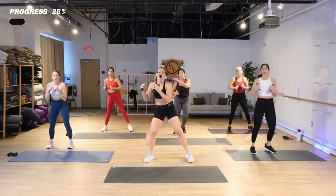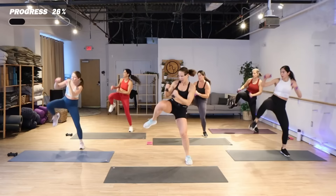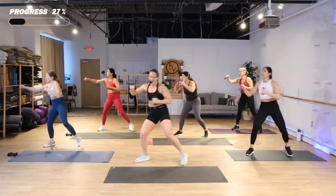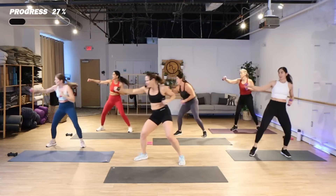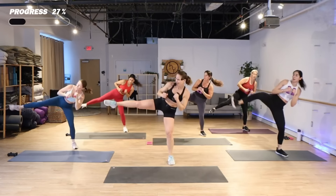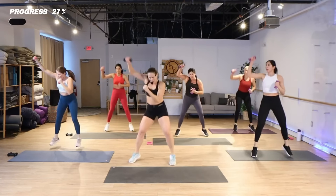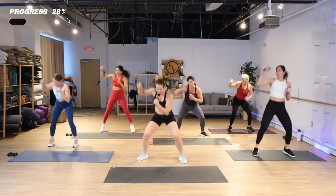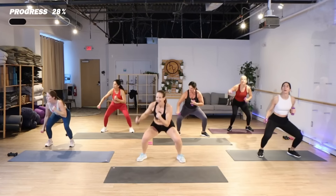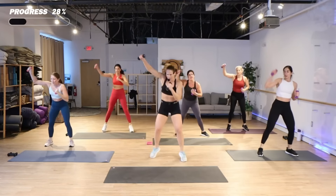Settle the feet, jab cross jab, knee up. Side kicks — push. High low, jab it up. Can you hop? Skate it over, come on, punch it out.